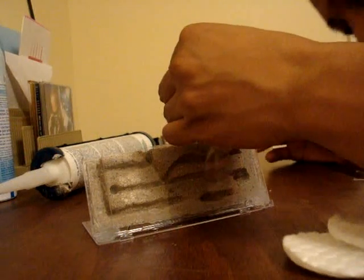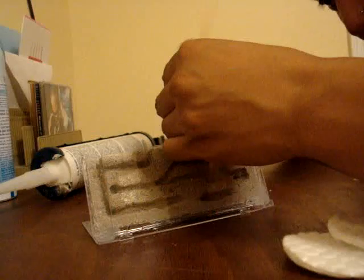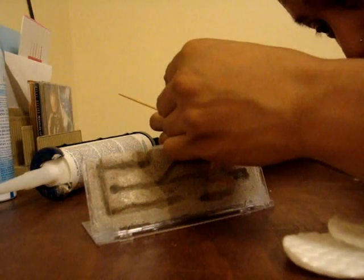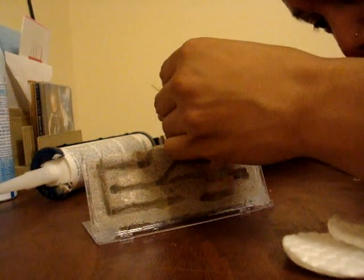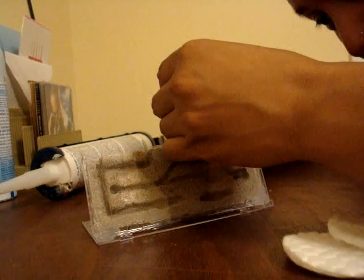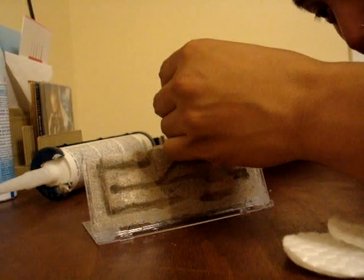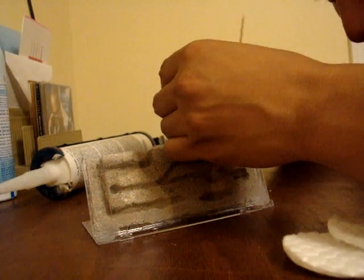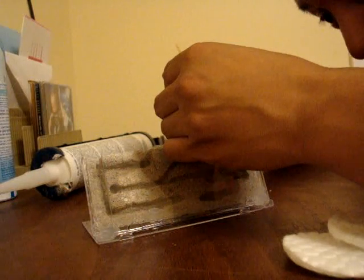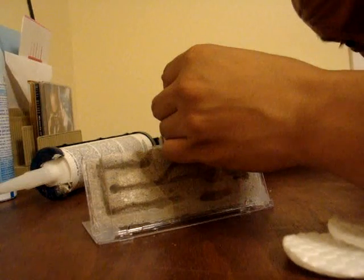I'm going to try to pull the cloth. There we go. We have a few pupae that fell out. Luckily I have my stick here to collect them. So delicate. One little tap will get them spilling everywhere.